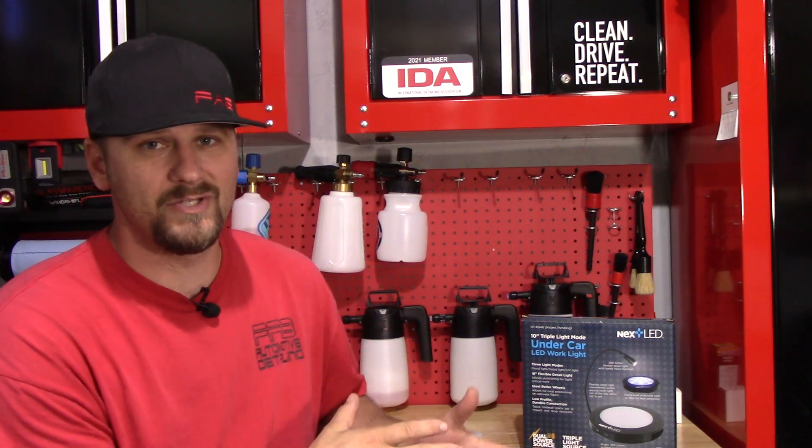As far as this light is concerned, it probably is more for the mechanic type person, which is me. I am a mechanic and I am also a detailer, so I can benefit from this light in several different ways.